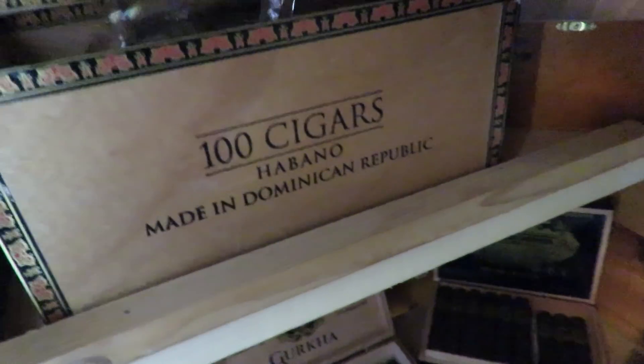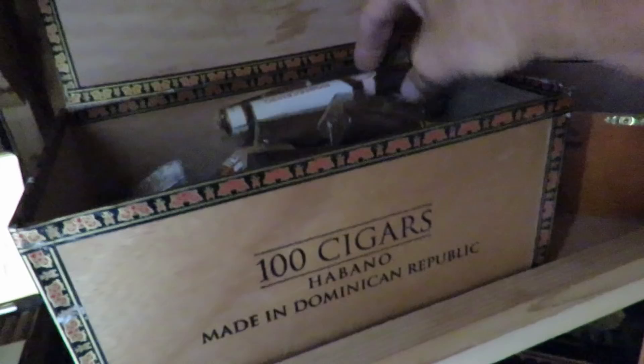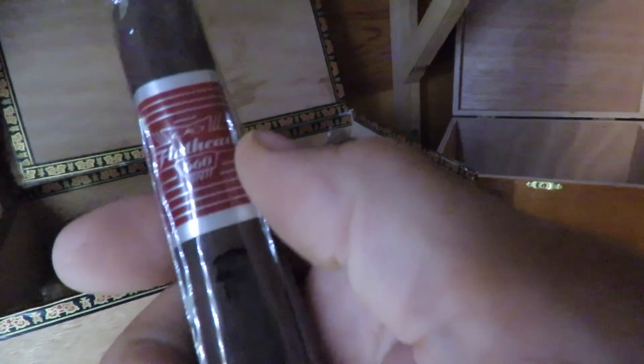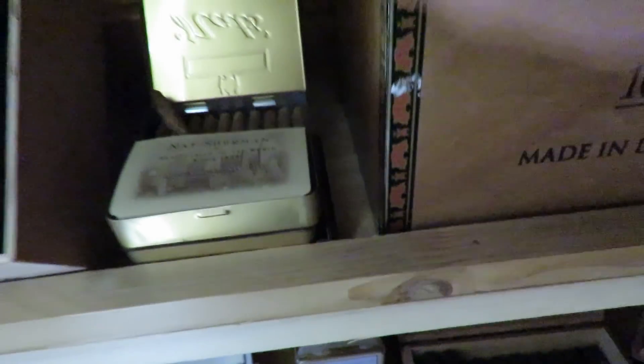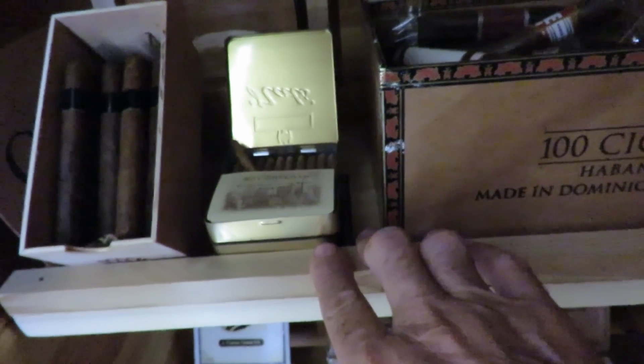These are Thompson's Rum Twist — I take them to work with me, and as you can see I am out. There are quite a few cigars in here I'm not going to go through now; maybe I'll do a little video of those. There's Swag, Monte Cristo, Flathead — CAO Flathead 660s, Romeo. So there's a lot of really good cigars in there. These little guys by Nat Sherman's are good — if you're going to some function, you can throw them in your pocket and they're not too bad.